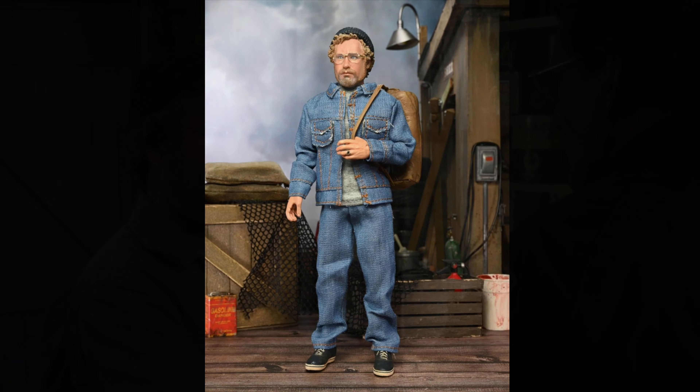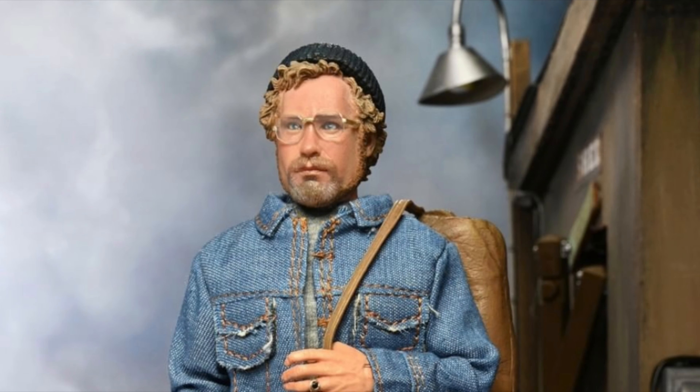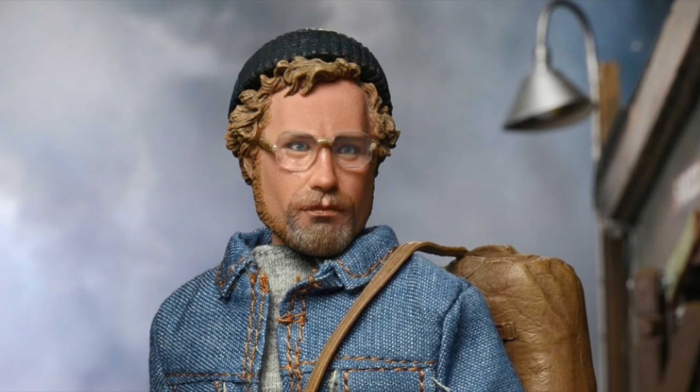I look forward to putting him in my collection and having him with the Quint figure. He comes with the knit cap that he wears early on in the movie when we very first meet his character, when he's first introduced into the film. You can have him wear that and have his duffel bag that he's carrying with him when he first meets Brody. But unfortunately, there is no Brody figure.